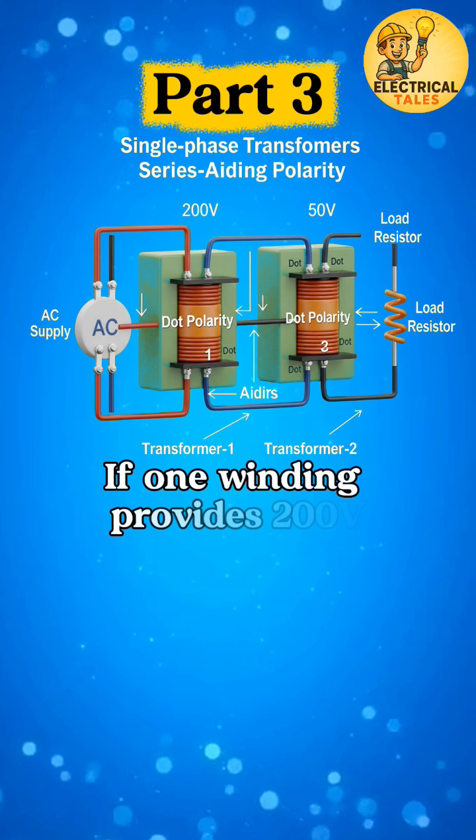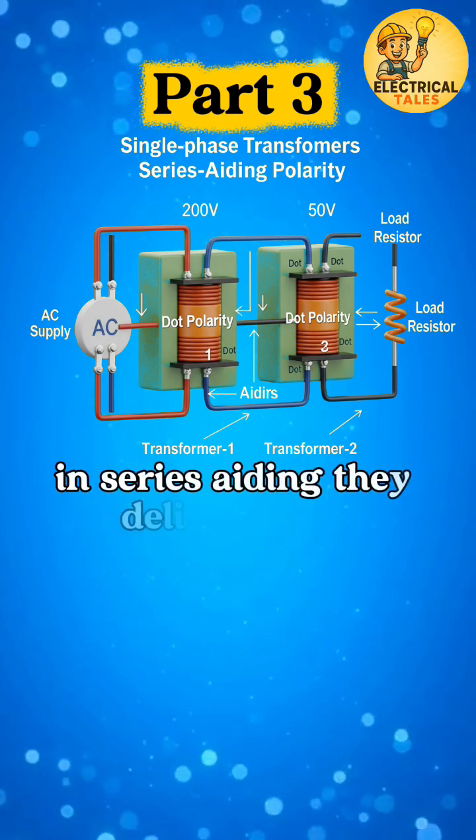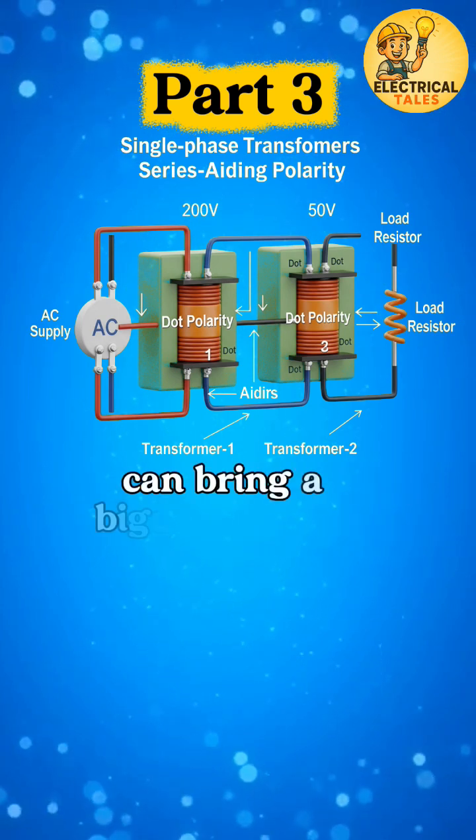For example, if one winding provides 200V and another 50V, in series aiding they deliver 250V. It's a smart way to increase supply when needed, proving how a small change in connection can bring a bigger output.